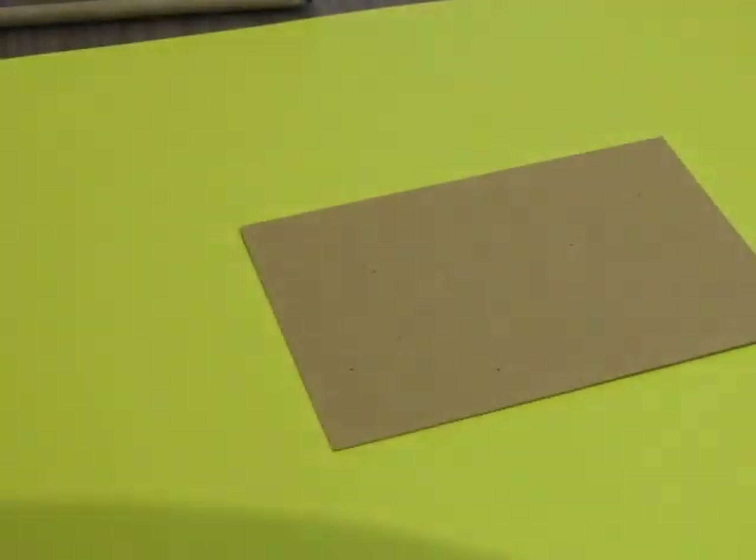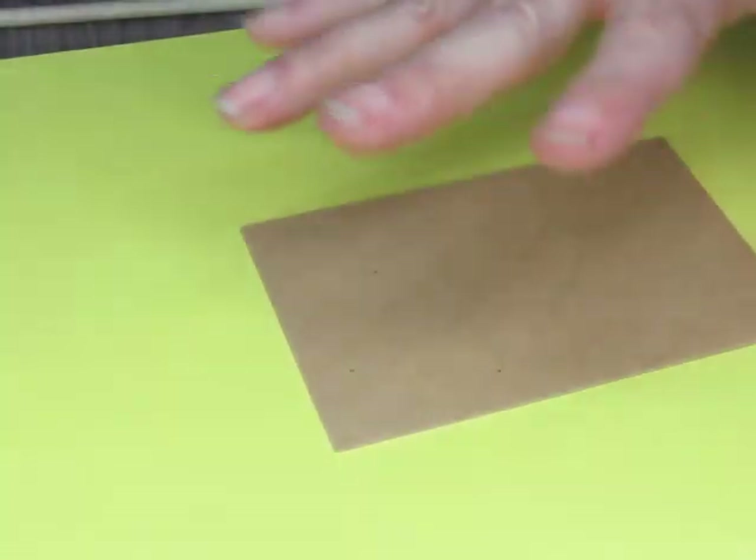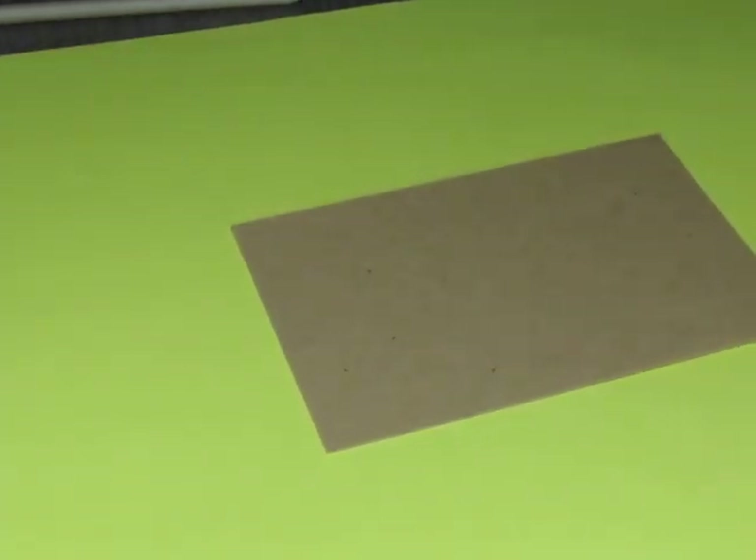Let me put this over here and grab myself a paper. Maybe brown — shall we do a brown paper? Why not. I'll get my stool and turn on my light so we get rid of these funky shadows. See, they disappear. I'm going to get my light on and zoom in just a bit.